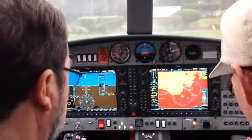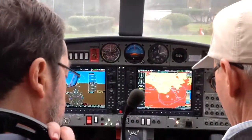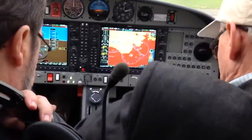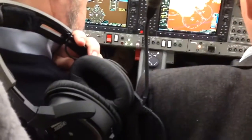Switching back to the default page. Oil pressure is checked. RPM is 700, 710. Fuel pumps are checked off. Fuel selectors now to cross. Pitot heat is off. Avionics master is on. Weather radar not available.